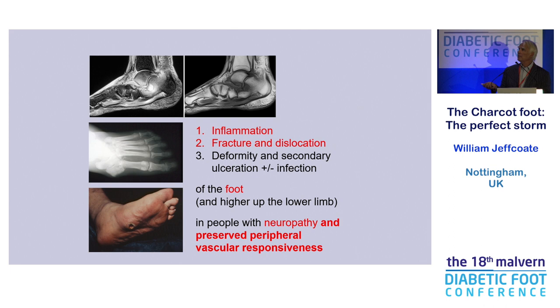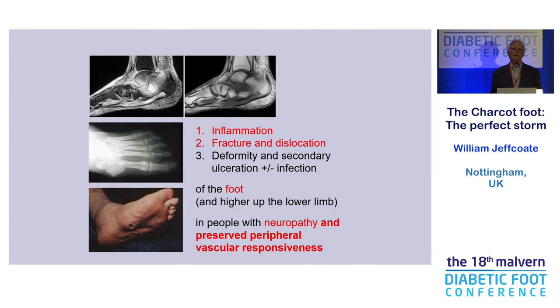So when we're thinking about what causes Charcot: inflammation, fracture dislocation, which we all know about — it can be in the foot, but don't forget the knee. It occurs in people with neuropathy, but people with neuropathy who have got some preservation of vascular blood flow. Is it a perfect storm? It's rare because it only occurs in people who've got a certain combination of things. I hate the phrase 'a perfect storm.' No storm is perfect — it's imperfect, if anything.